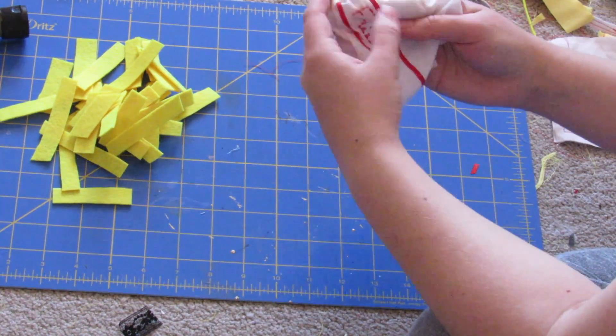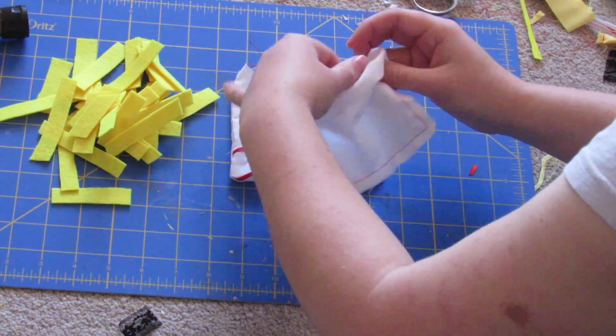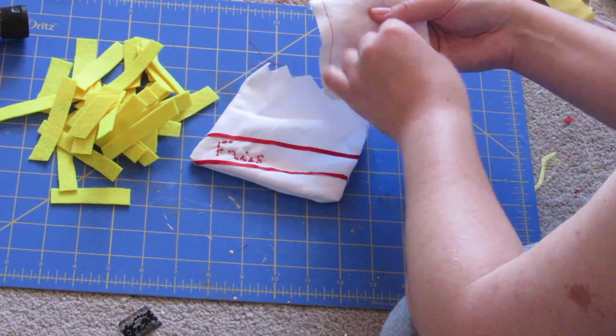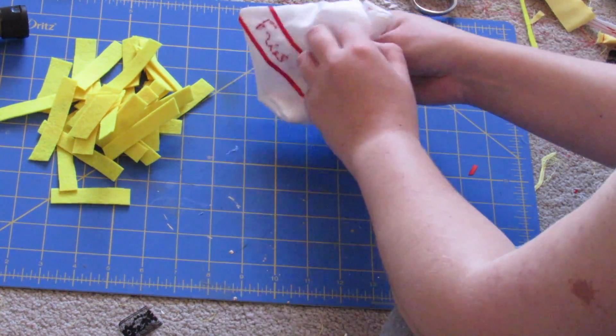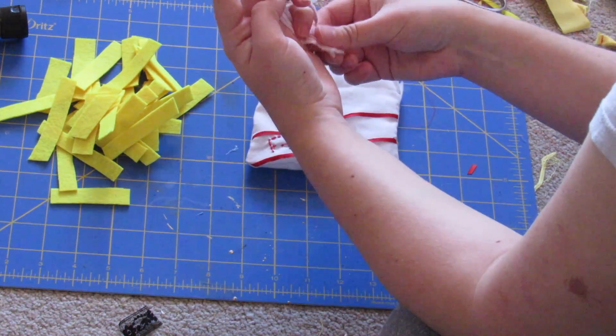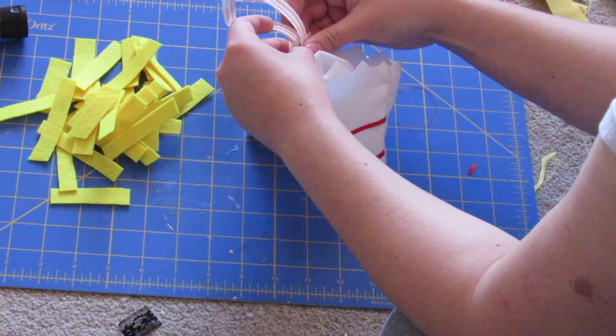Turn the main piece right side out and leave the lining piece wrong side out, then fold down the top so there's a nice clean edge, and put the lining inside of the outer piece. I also made a little wrist strap and I'm going to tuck that in between the side seams.